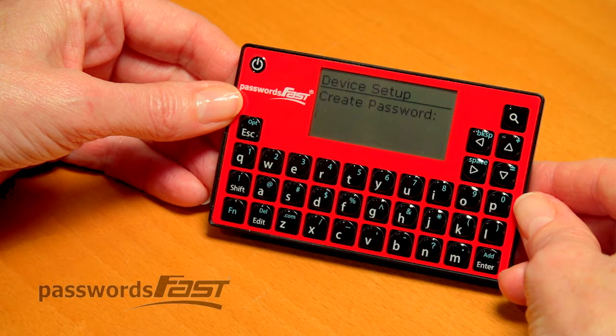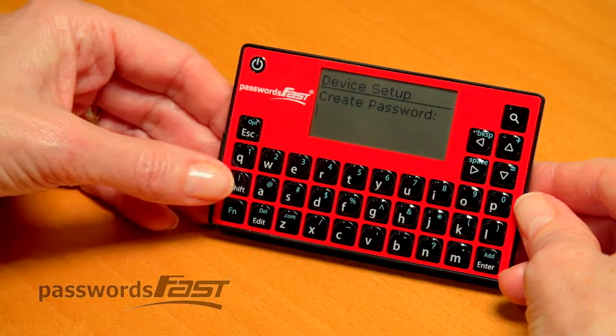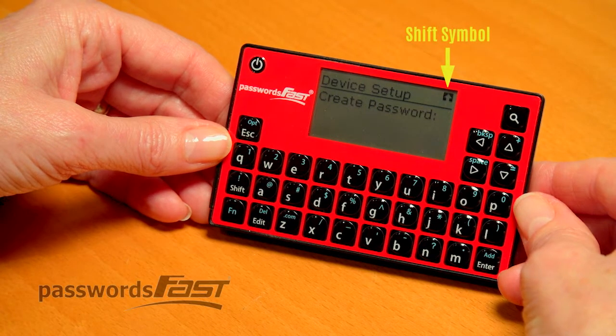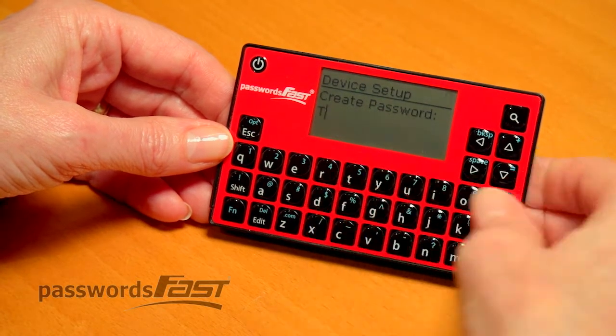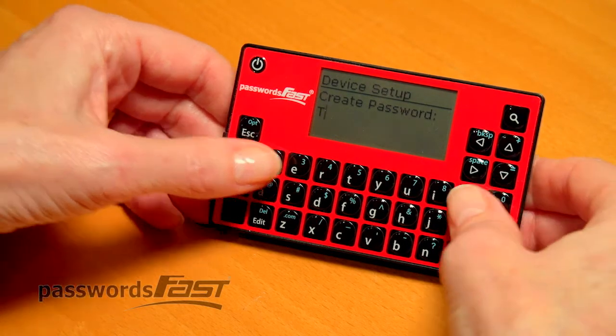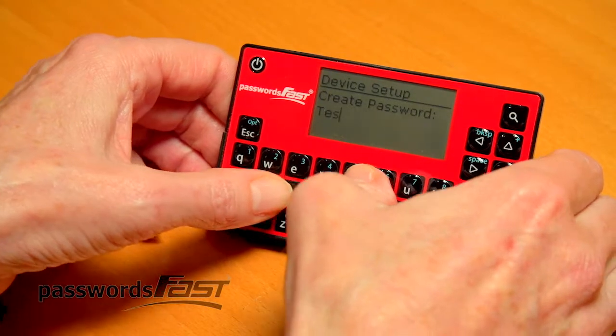I want a capital T, so I'll first press the shift key. Notice the shift symbol will show in the top right. Then press the T. Don't press them at the same time. I will continue to press the E, S, T.